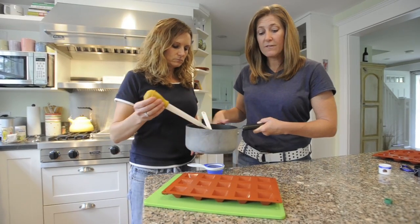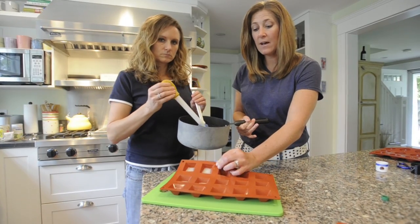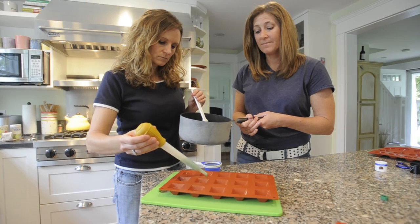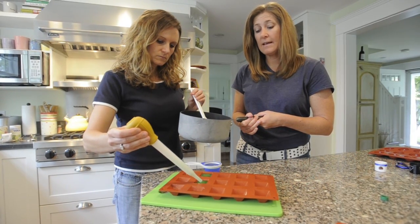We've pulled our mold out of the refrigerator and you'll notice that these are all slanted now. We're going to add the green layer, which is actually going to be the bottom of your key lime colada. And when we're done, we put it back in the refrigerator and let it set.